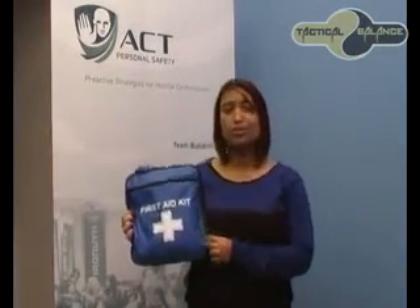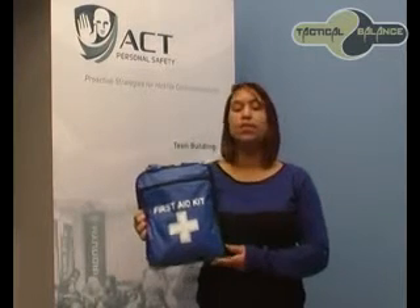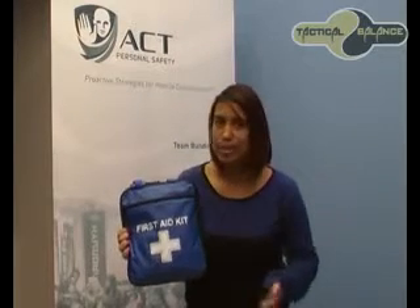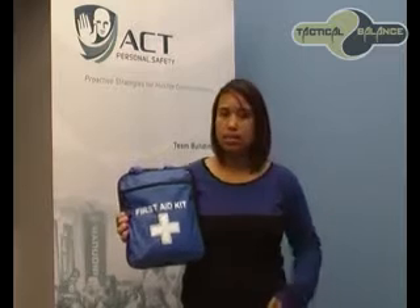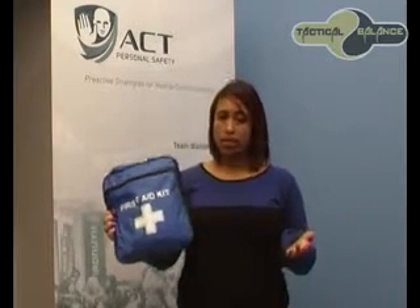Hello, today I will be showing you the Motorist First Aid Kit — what it contains and their importance. The Motorist First Aid Kit is suitable for your boot, or for American viewers, the trunk of your car, or under the seat, for those unexpected minor injuries.